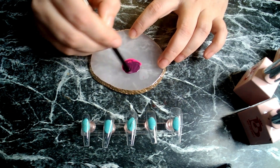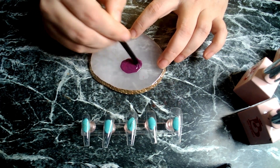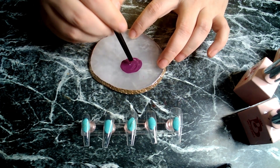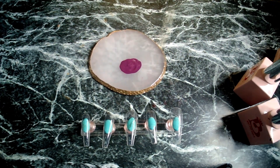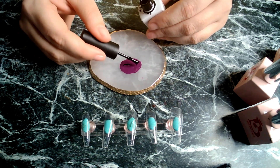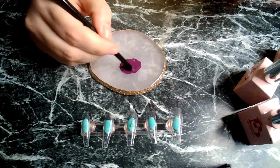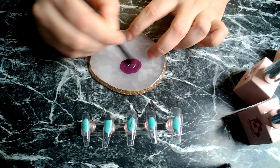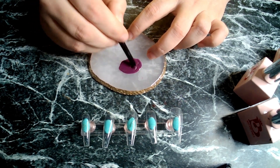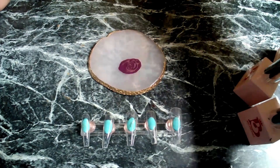With the black, you want to add a little bit at a time and add more as you need it, because once you've added it you can't really take it away again. So that's still a little bit too light. There we go — that's looking like a very nice purple. Let me just clean my brush off.